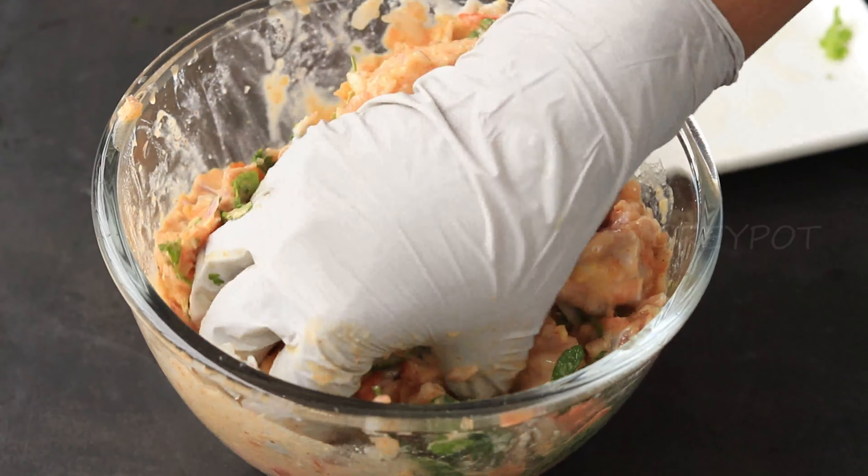Now cover the pan with an aluminum foil and place the lid tightly on top of it. Keep this on a low flame for 15 to 20 minutes. After 20 minutes, let's check the chicken dum biryani. Very gently mix the rice and chicken.